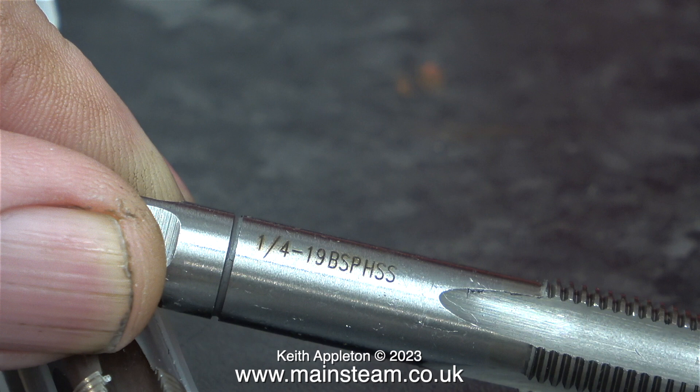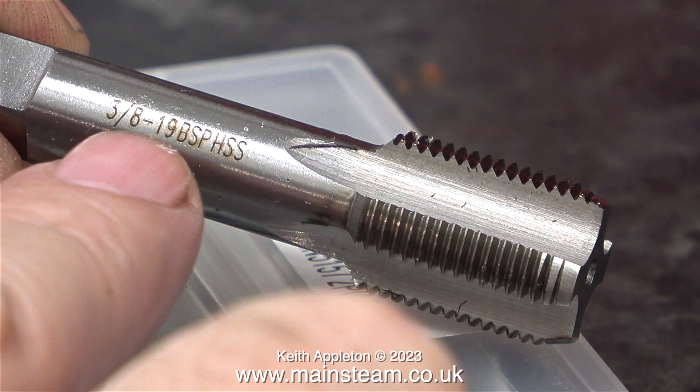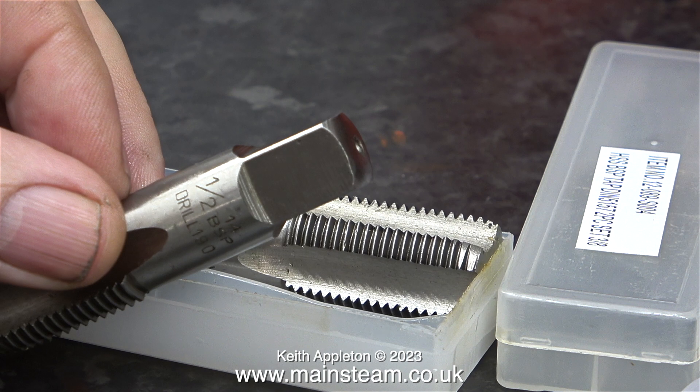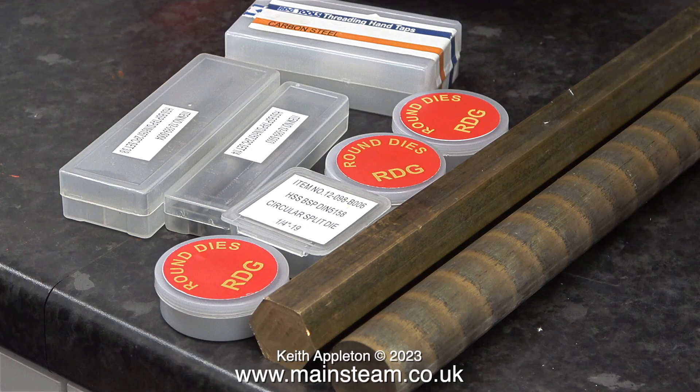But if you're building small steam engines on a part-time basis in your shed, you can actually get perfectly good service and performance from carbon steel dies. I don't wish to enter into any conversations with experts about this — I'm only stating how it's worked out in my life.